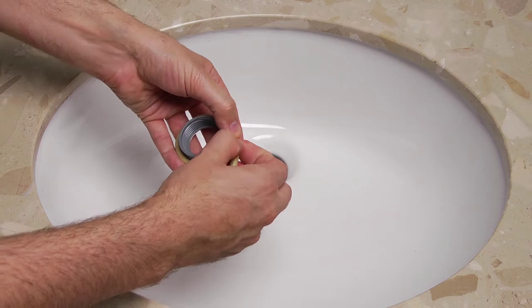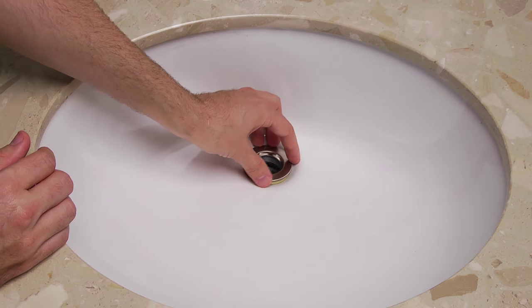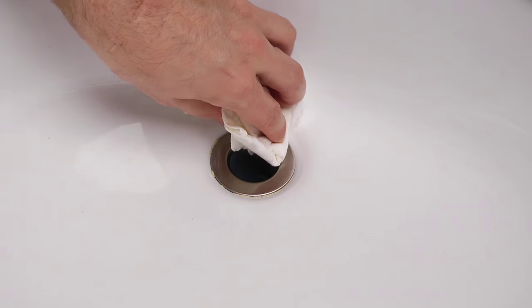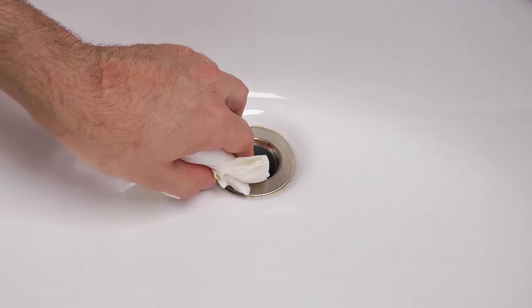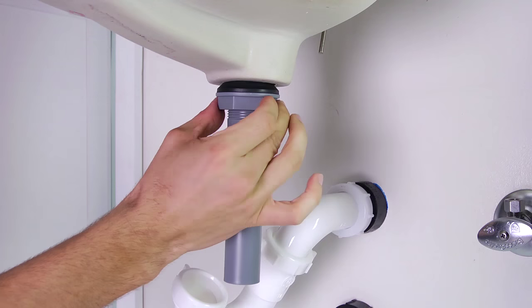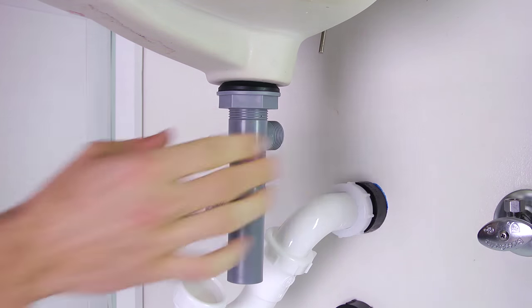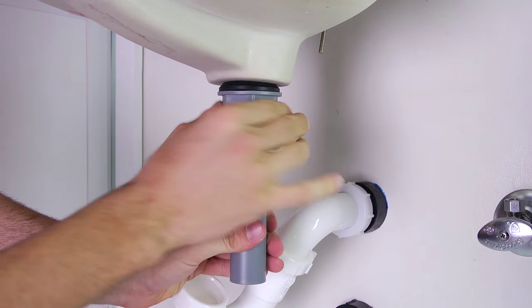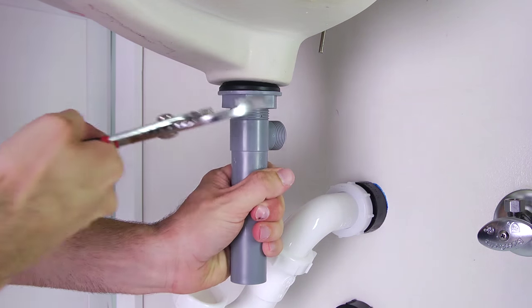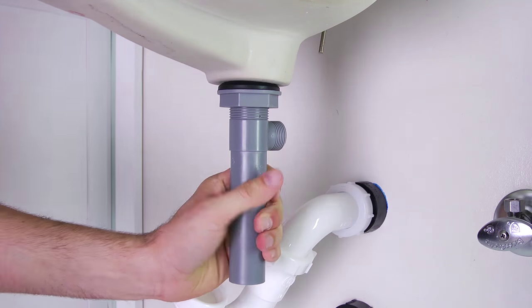To insert the drain body into the hole of the sink, first apply a bead of plumber's putty under the flange, then remove any excess plumber's putty. Wrap some Teflon tape around the threads of the drain body, then from under the sink, thread it to the bottom of the flange. Tighten the drain body's lock nut until the rubber washer seats securely inside the drain opening. Tighten and make sure to adjust so that the ball rod opening faces the rear of the sink.